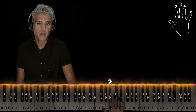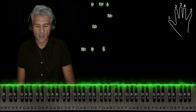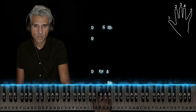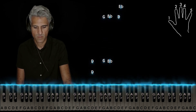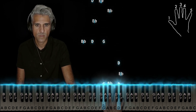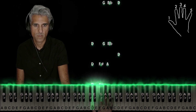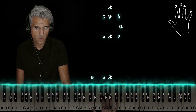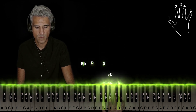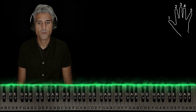Back to G minor. Finger 2 on Bb, and the whole thing starts all over. So here's that right hand without stopping — and then as you can hear, it just started back to the beginning.